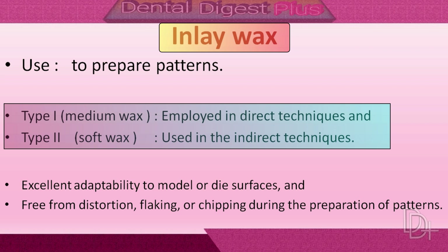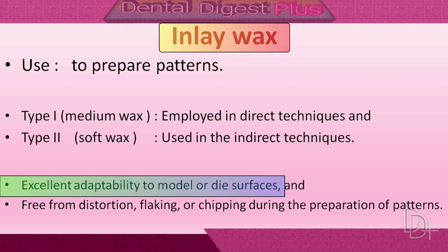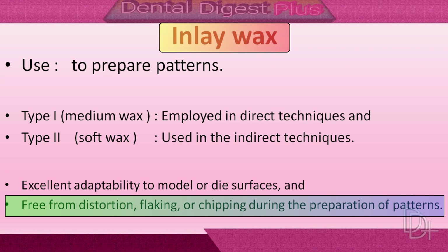Inlay waxes are used to prepare patterns. Type 1 is a medium wax employed in direct techniques of wax adaptation, and Type 2 is a soft wax used in the indirect technique of wax adaptation. Inlay wax must exhibit excellent adaptability to a model or die surface, and it must be free from distortion, flaking, or chipping during the preparation of patterns.